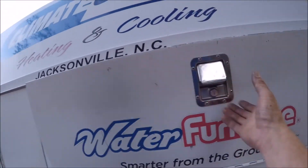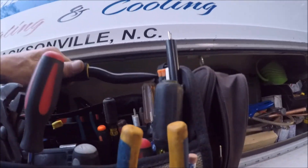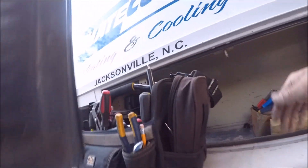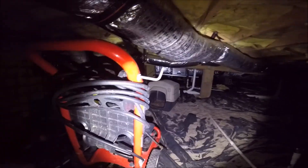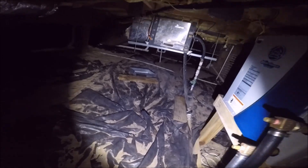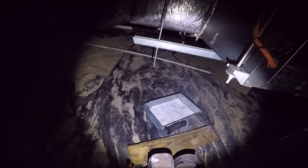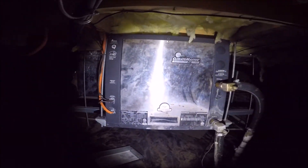We're here doing a PM on a Climate Master geothermal system. I think there's three of them they want me to service — it's just a heat call. We are up underneath the house, not one of my favorite places to be, but all he wants is a winter PM. These are Climate Master geothermal units. This is a package unit I'm in front of now — this is a 026 model. This one's pretty old.